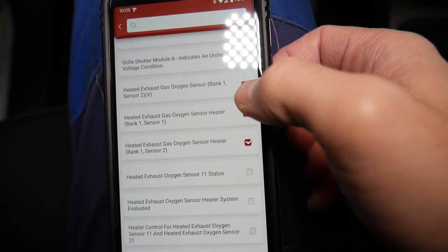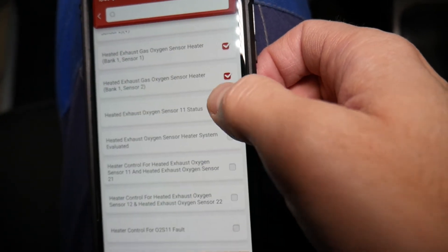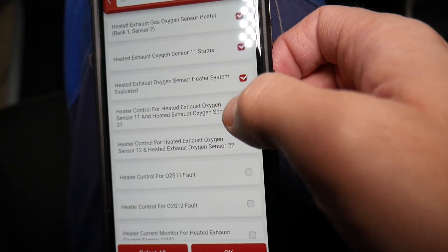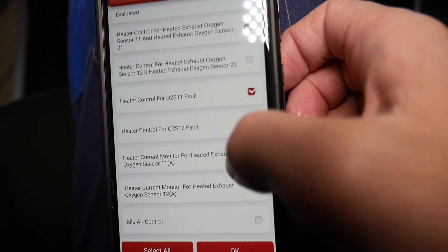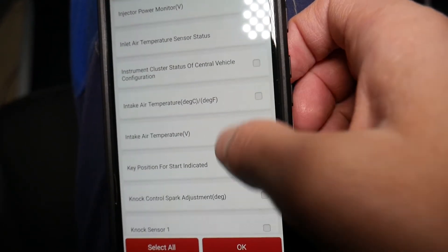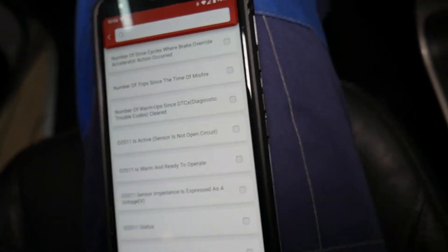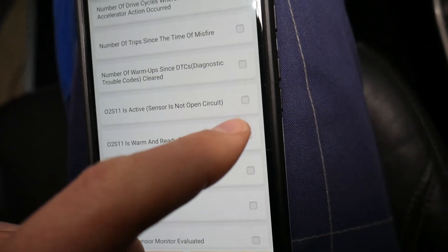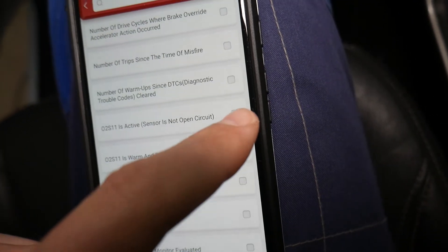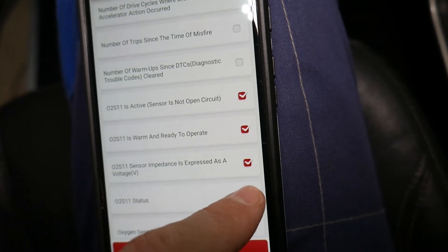I hope that's actually for bank two, bank one sensor two. Let me find where exactly that parameter was. There it is — right here. Warm up ready to operate — we can do so many things. That's bank one.